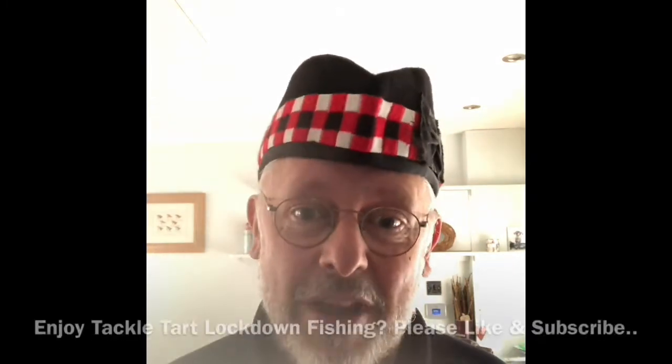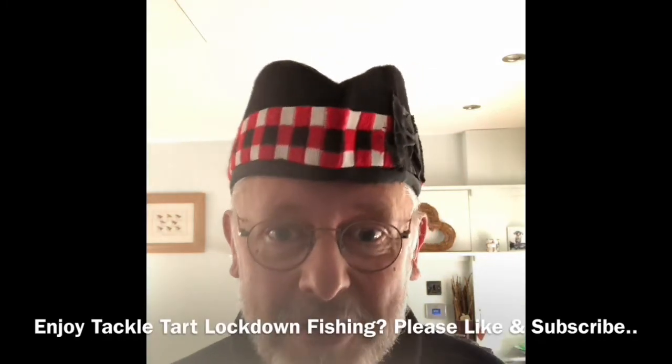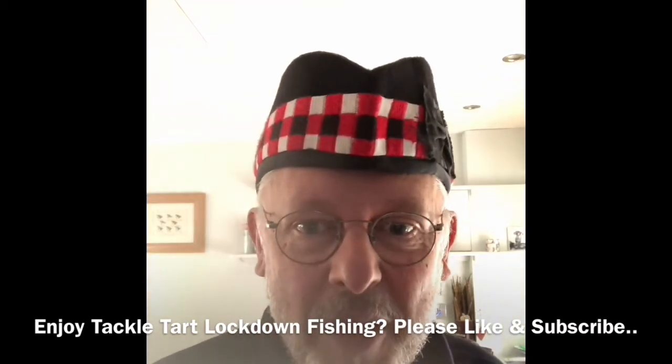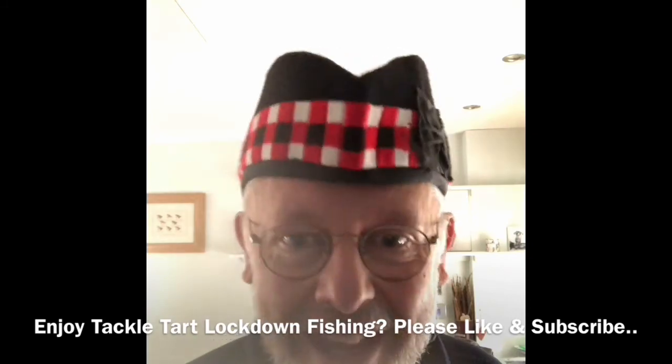15 foot, 2 inch, 7/8 weight. It's absolute gossamer, and it's a great rod. So Tackle Tart, episode 2 — that's it. I'm JJ, I'm out of here. Tomorrow, we're back onto reels. Hee hee!